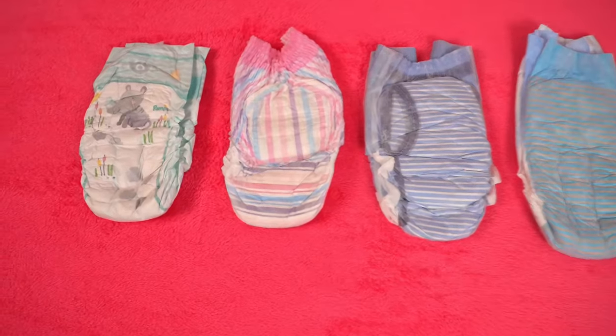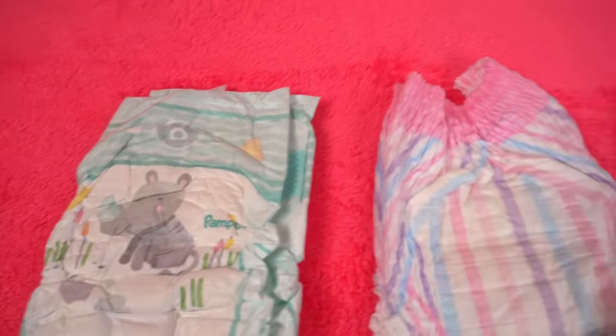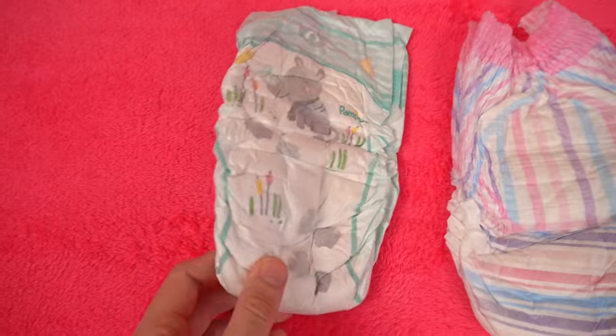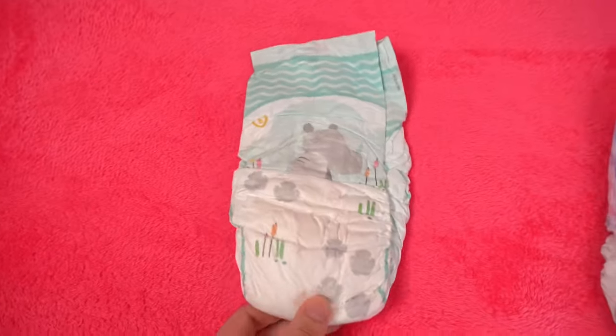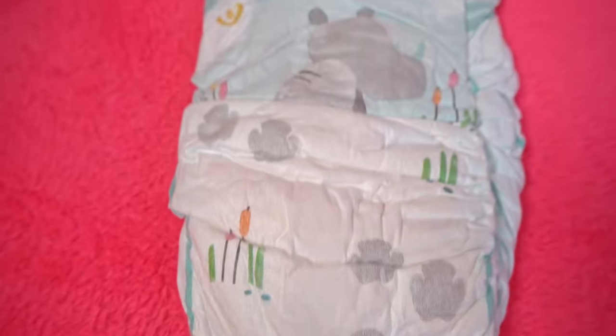Children's diapers are also an issue for some teenagers and adults, if only because they were changed in their own childhood. There is a good chance that it was Pampers, as the company dominates this market. Due to the availability in every supermarket and the lower prices compared to ABDL diapers, many people later return to using Pampers, Dry Nights, Baby Dream, and other diapers for children and teenagers.